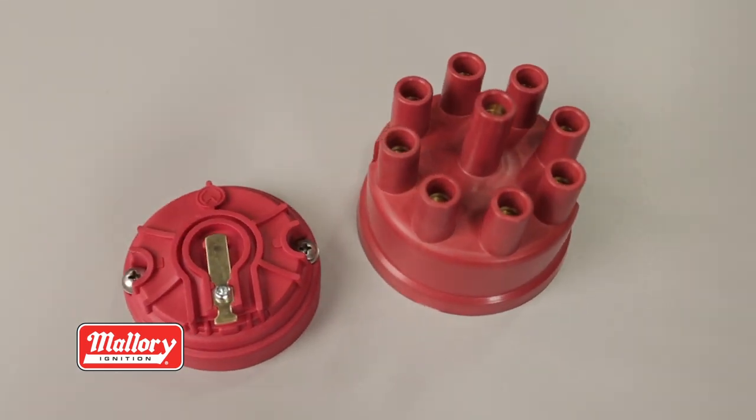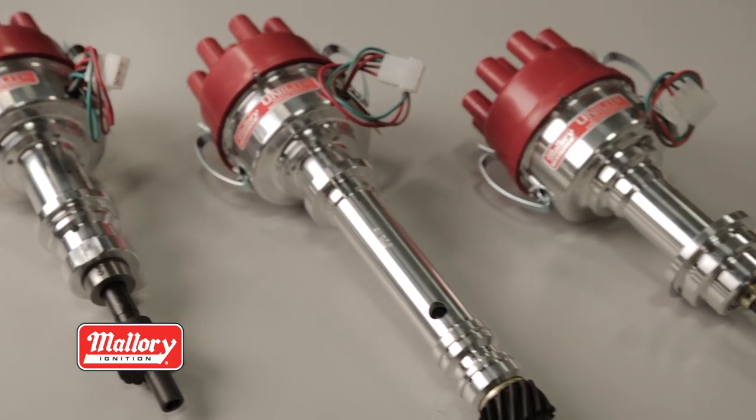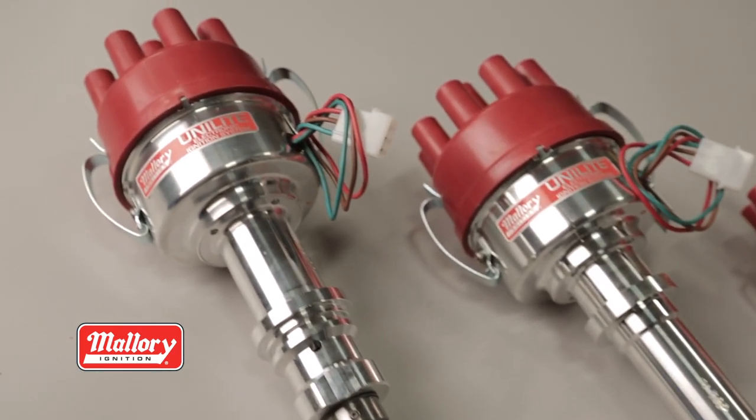A super duty cap and rotor are included. Mallory Unilite distributors are available for most popular Ford, Chevrolet and Chrysler engines. Whether you're looking for that period correct look or need that extra firewall clearance,